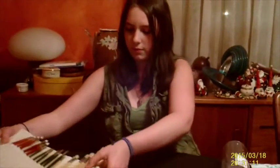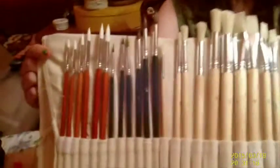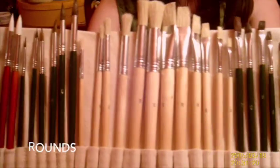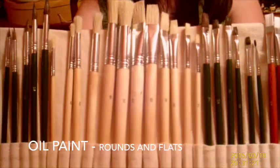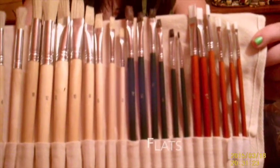As we unroll it, the first set of brushes are rounds used for watercolor and acrylic. The white is an acrylic haired brush used for watercolor or acrylic. The brown bristled is for watercolor.